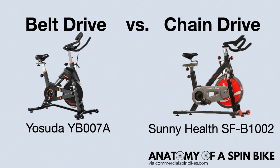Our favorite belt drive bike is the Yosuda YB007A, and our favorite chain drive bike is the Sunny Health SF-B1002. We'll link these two in the description. In addition, we recommend checking out our website, CommercialSpinBikes.com, for buying guides and comparisons between bikes to help you choose the bike that is best for you.